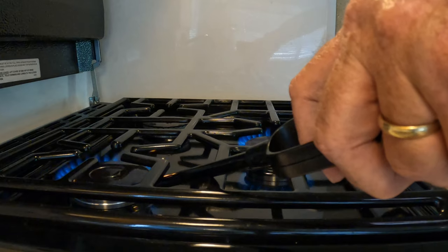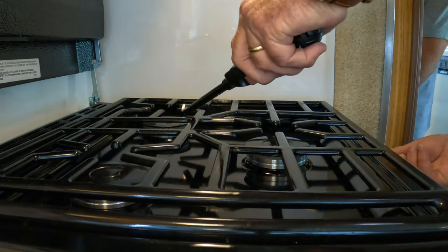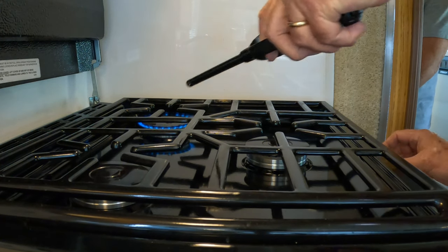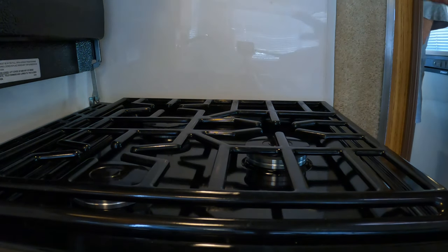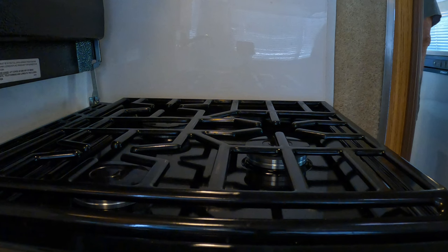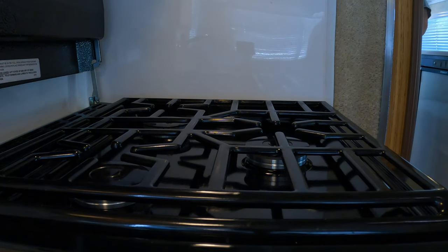You'll see I light the other burners now and they light right away — there's no delay. The reason you want to do this is because your water heater and your refrigerator, when you first turn your propane system on coming out of storage or after refilling it, they're going to try to light off the gas. And if there's no gas in the system, they'll try several times and then lock out because they think they've got a problem. So use the stove to get the air out of your system and you won't have any of those issues.